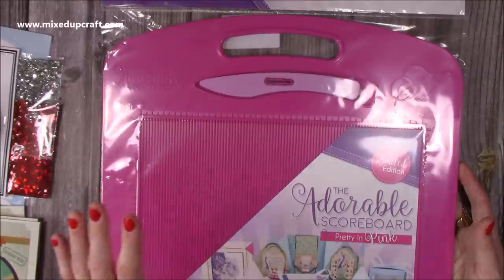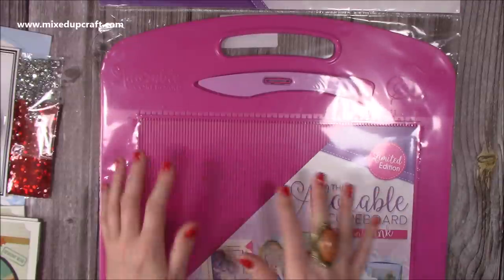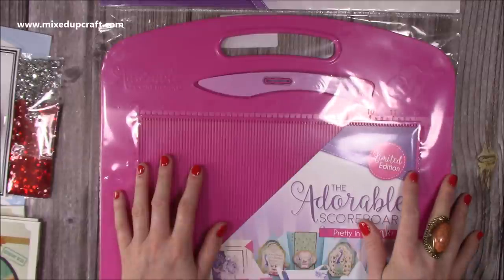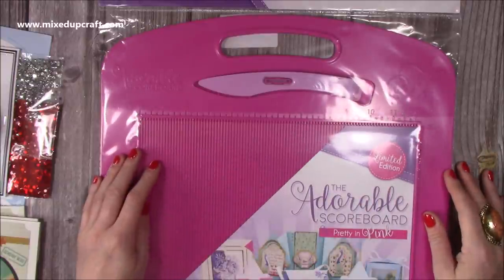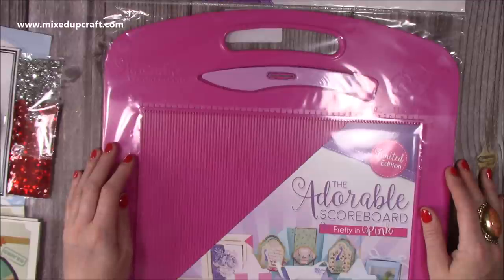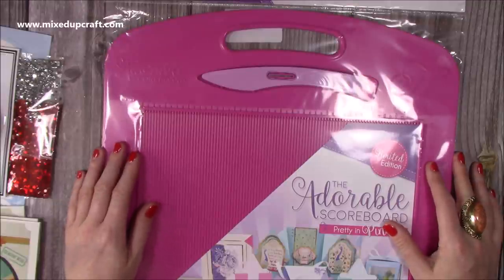I'm also tempted to get the mini version because I've got the EK Tools scoreboard, but I'd like the two the same that I'm used to. Sometimes when I go to take the EK Tools one it's weird because I'm so used to this stylus. I might see if it goes on sale at Christmas. When you like something and it's what you want, then get it!